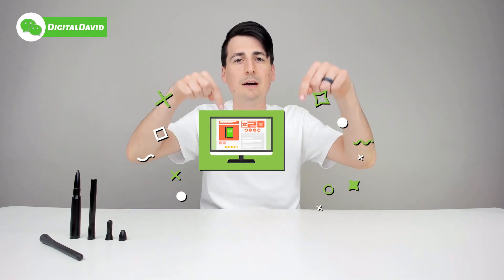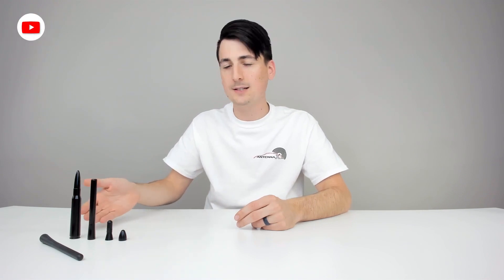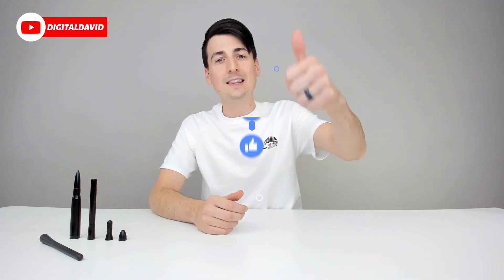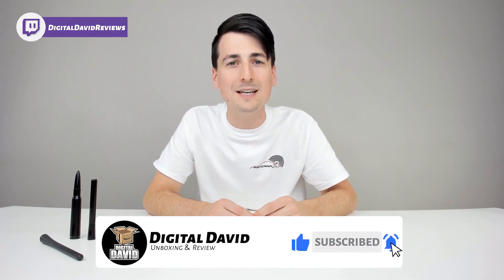Thank you so much for watching this video. If you're interested in that product, the link will be in my video description below. Also search my channel for some other great Antenna X unboxing and review videos. Hit that like button, subscribe to our channel — we have new content coming out daily. Give us a follow on social media as well: Facebook, Twitter, Instagram, message us on WeChat, check out our website and join our free newsletter. Follow us on Twitch and join our Discord server. Thank you guys again for being here — we can't wait to see you in our next video.